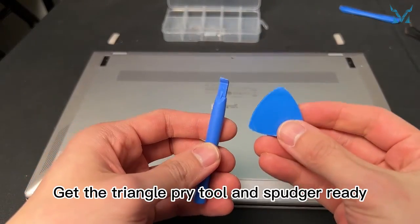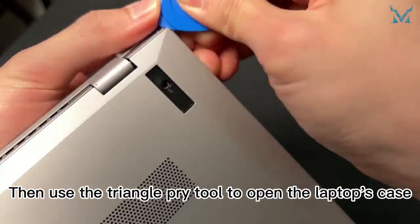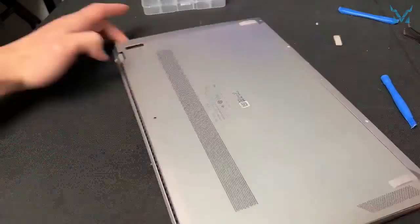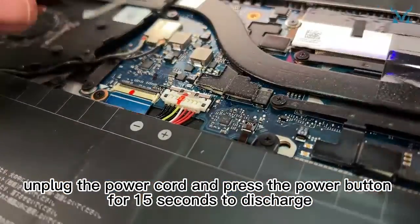Get the triangle pry tool and spudger ready. Use a spudger to widen the gap between the case, then use the triangle pry tool to open the laptop's case. After opening it, unplug the power cord and press the power button for 15 seconds to discharge.